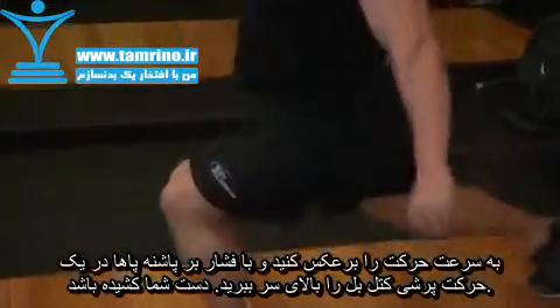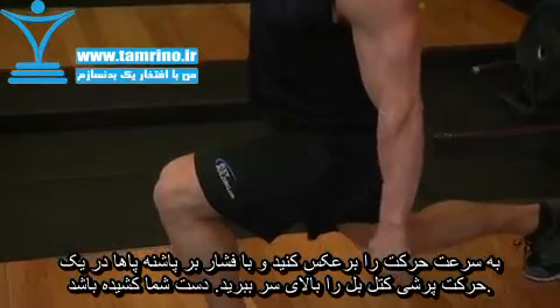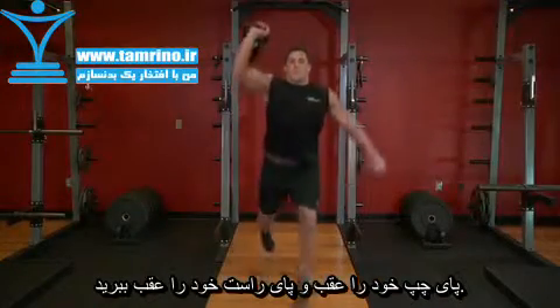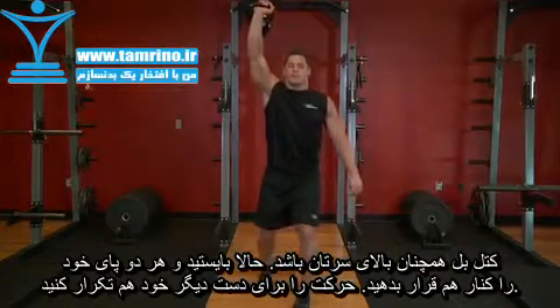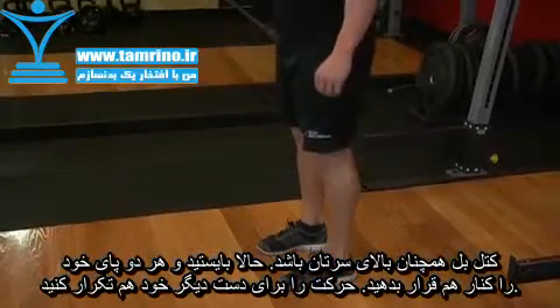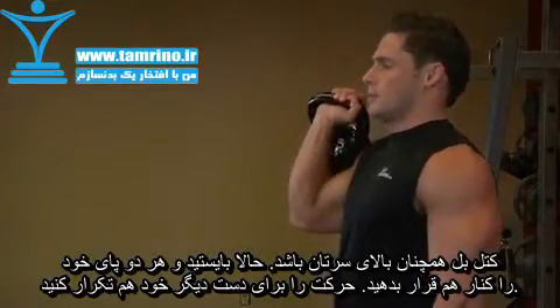Receive the weight overhead by returning to a squat position underneath the weight, positioning one leg in front of you and one leg behind you. Keeping the weight overhead, return to the standing position and bring your feet together. Lower the weight to perform the next repetition.